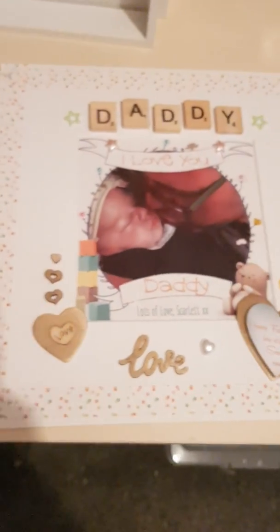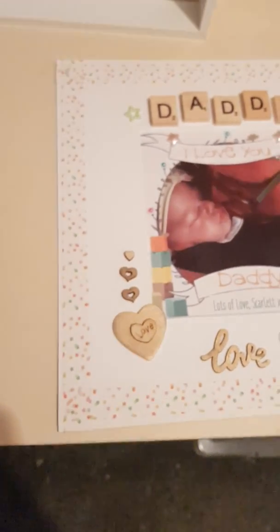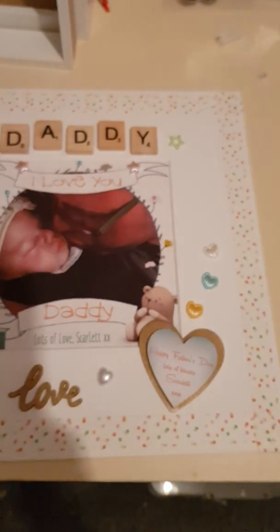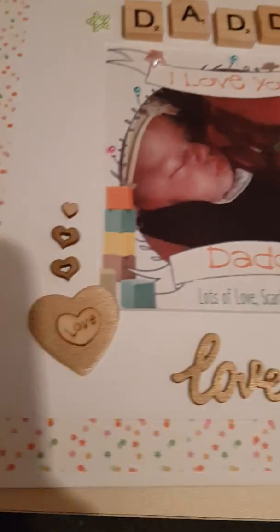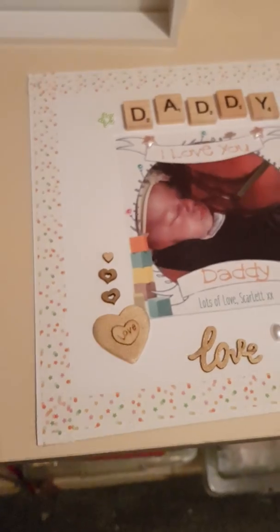I've gone ahead and put the border all the way around — I've just left a wee edge all the way around, with a few more wee bits and pieces, wee hearts and whatever, just not overdoing it but keeping the colour scheme the same. Okay, now we're going to add the lights.